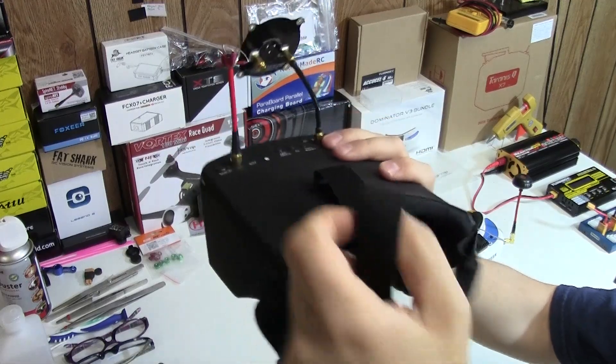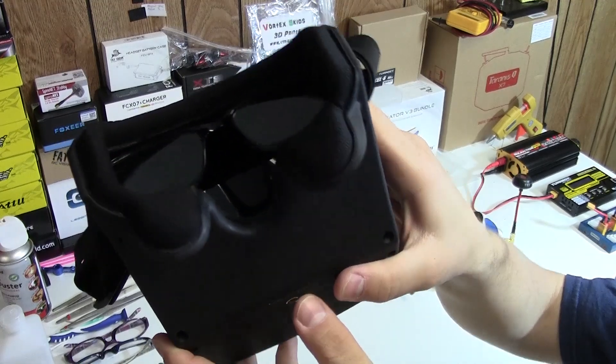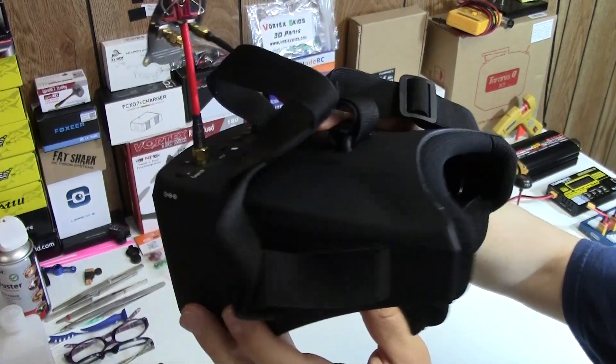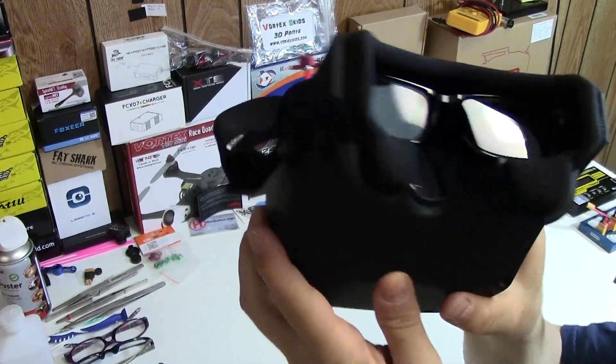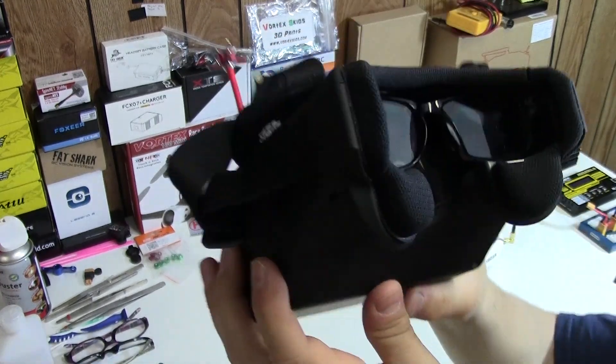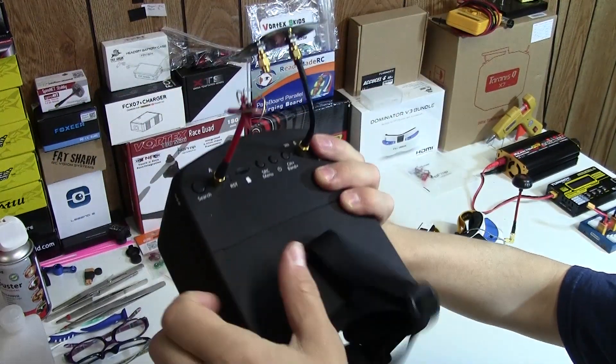My friend NarrowDeep has actually modded the goggles — he used some hot glue and put in a pair of eyeglasses. He had some problems seeing with these, and I've heard people in reviews mention they can't see well if they're nearsighted. Well, you can hot glue in some glasses and it works perfectly.